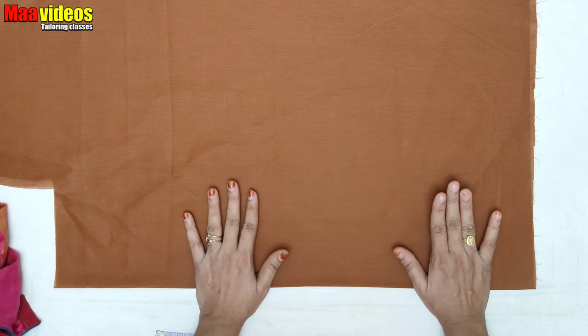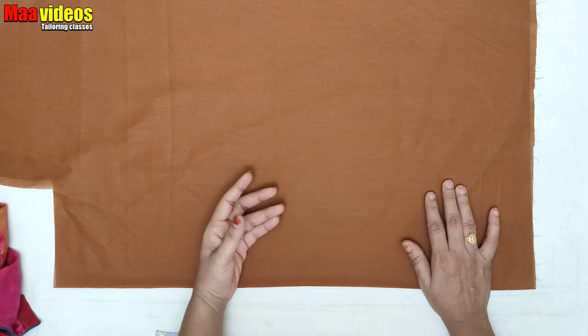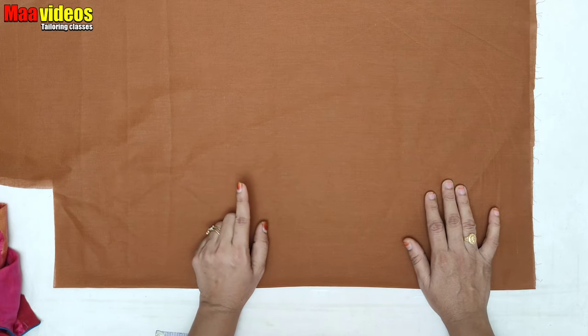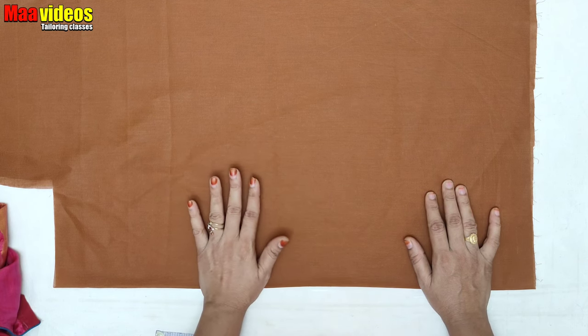Today I will show you how to cut the elbow and hands. I will show you how to cut the elbow and the normal hand, and how to cut the back part of the chunk round.